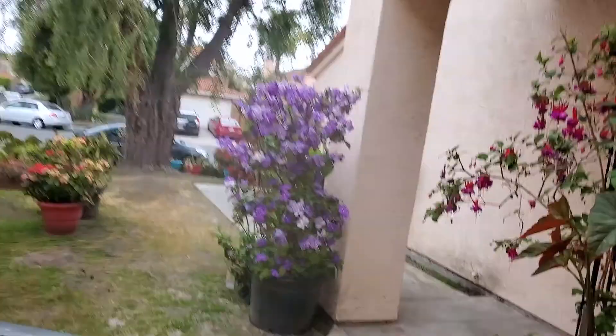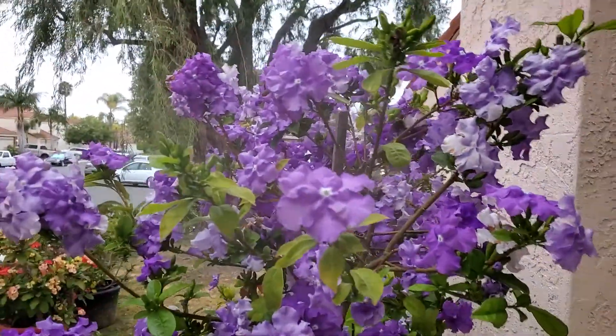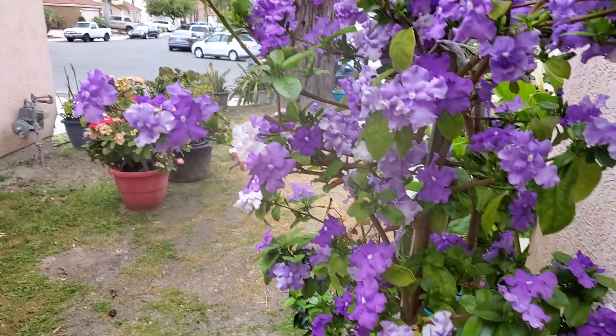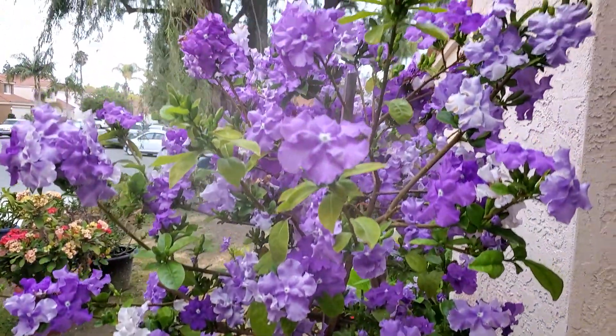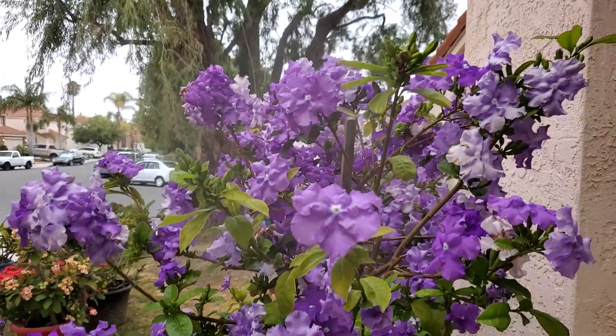God willing this weekend I'm going to get the new DJI Osmo. Look at that — isn't that beautiful? Talk about some beautiful flowers. They're gorgeous. Beautiful.